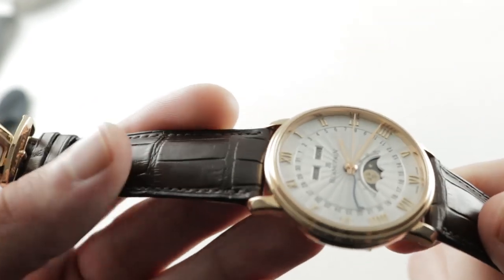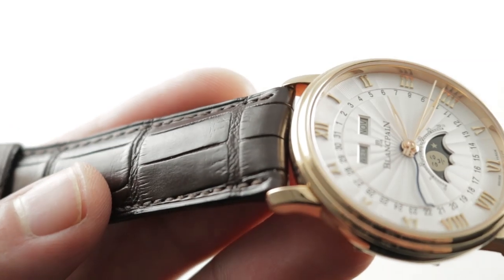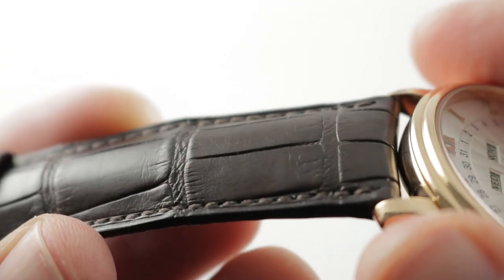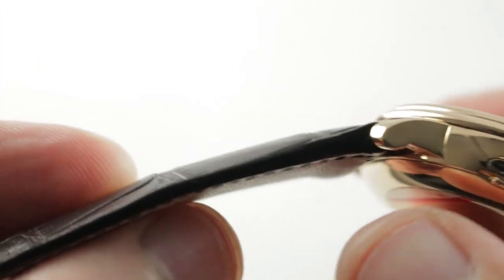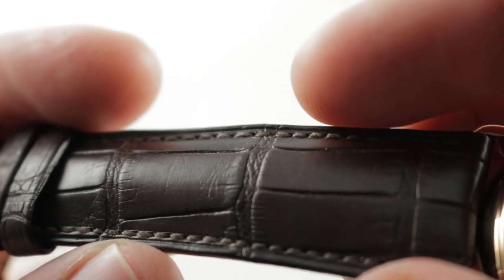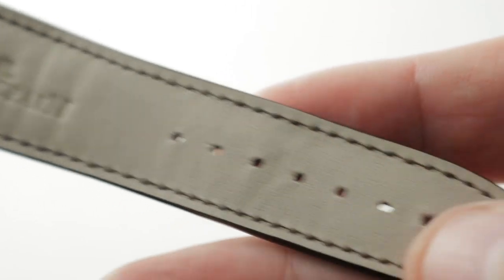The strap that's fitted is a very handsome medium brown, medium rectangular scale alligator leather, and as you can see it has a little bit of a ball stitch. It also has sheer-sided construction showing you the layers of the leather and a monotone stitch with a more natural calfskin on the bottom. You can see this is a new Blancpain factory strap.